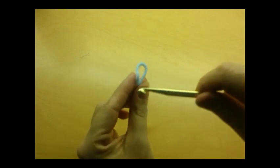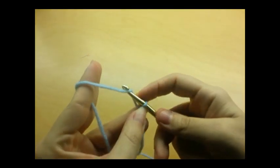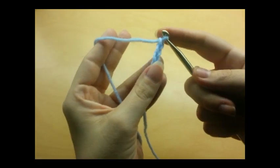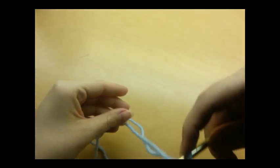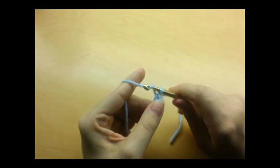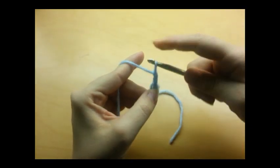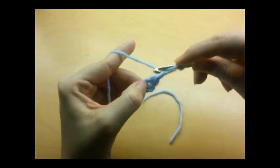I'm using a size I, 5.5 millimeter crochet hook. You want to start with a slipknot, then do a chain of four and slip stitch back into the first stitch to form a ring. We're going to do 12 double crochets through the center of the ring. I'm going to start with a chain three and that's going to count as our first double crochet, so you need to do 11 more through the center.